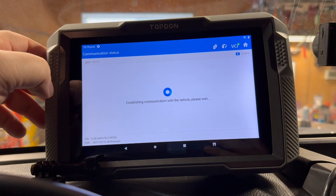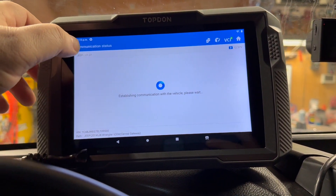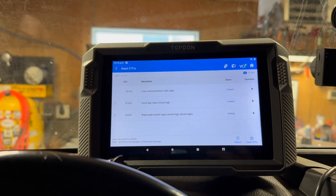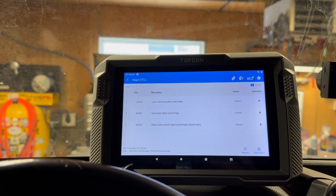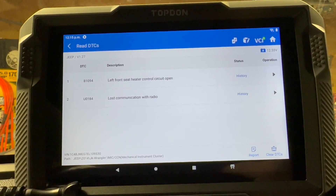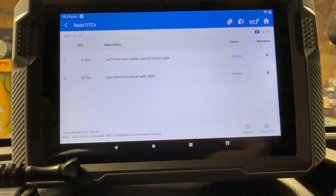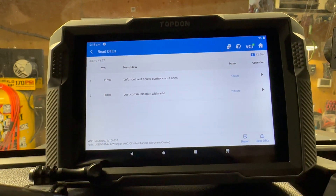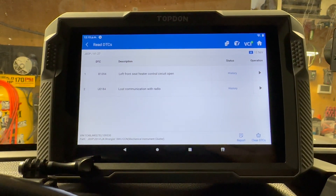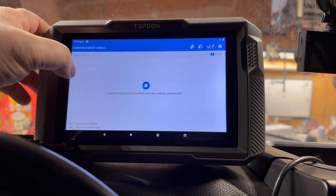This is the gateway module. It says 'Lost communication with radio' — no surprise there since I don't have the factory radio. There's also 'Wiper park switch input circuit stuck high — history,' and 'Lost communication with the radio,' plus a 'Heater control circuit for the seat' — I'm going to have to work on that one of these days when I have time. And tire pressure monitor, of course, because we don't have it connected.